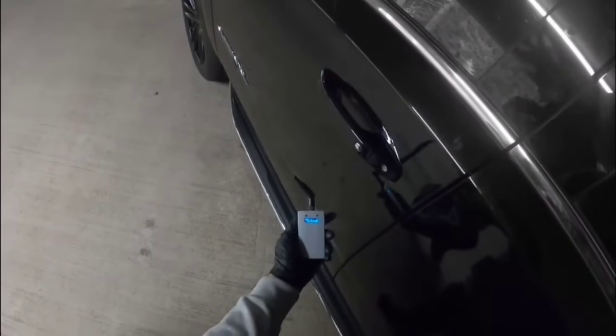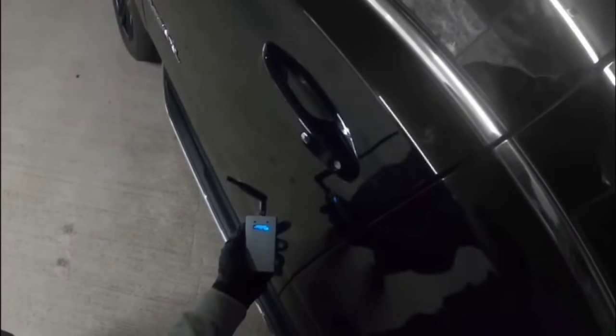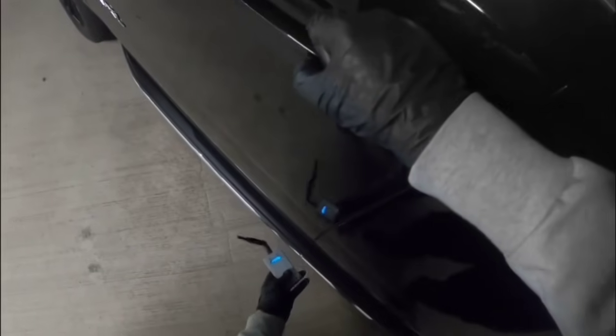We will now switch on the device again and let it boot into select channel one. It will boot to multi-brand mode and we will again unlock the vehicle. As you can see, we have successfully unlocked the vehicle again.